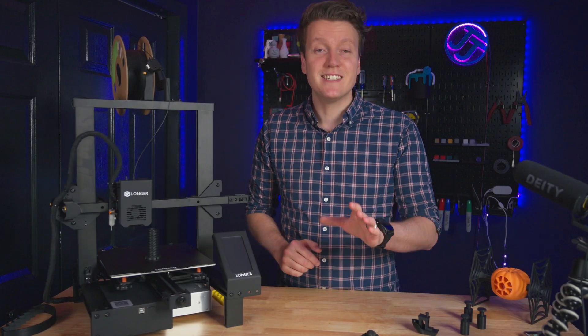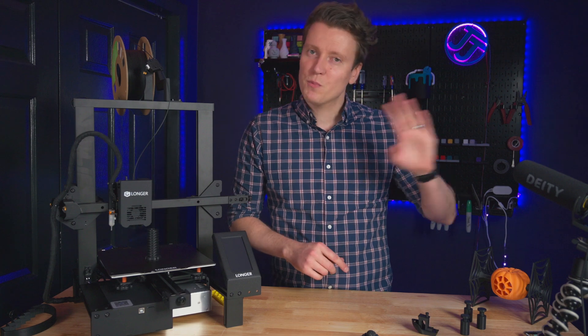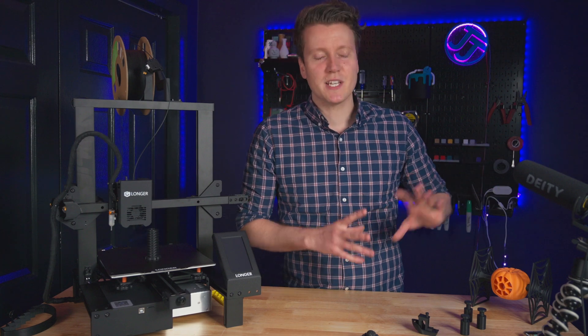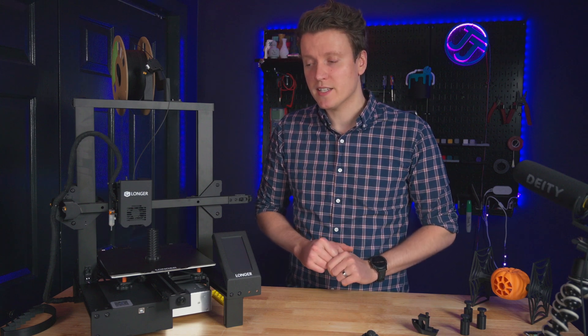What's up everybody, JJ here, and today we get to review a good 3D printer. The last few printers I've reviewed have not impressed me, not been very good. This one has all the features you want and a reasonable price tag.